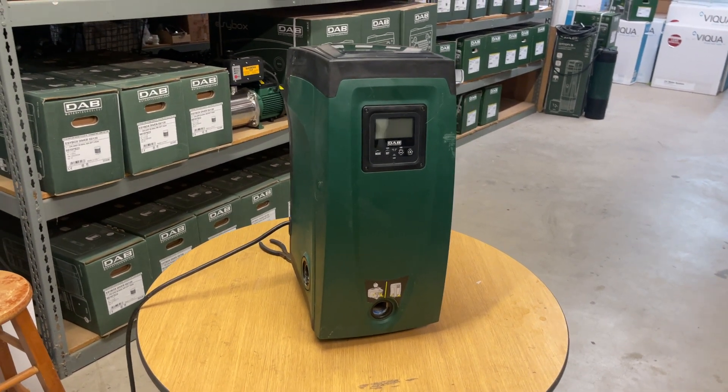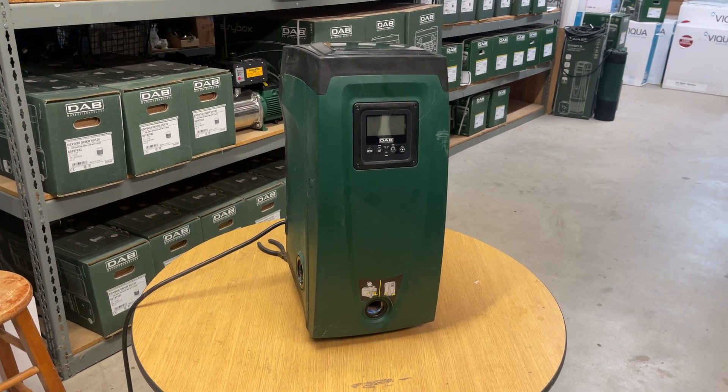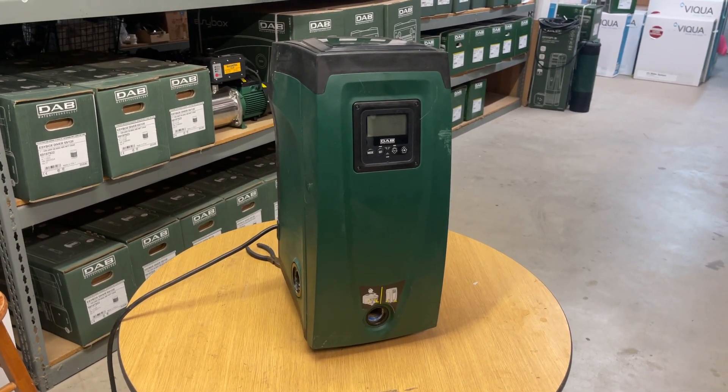If you need assistance with these pumps, please give us a call at 877-331-7008 and we'd love to help you.